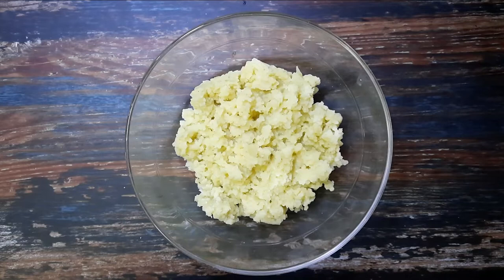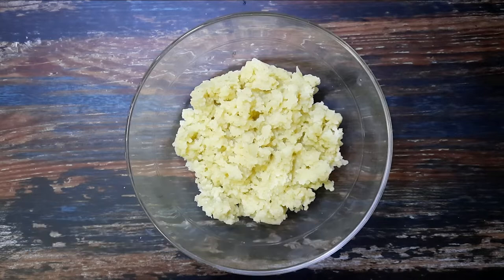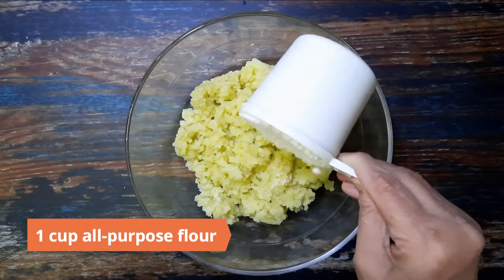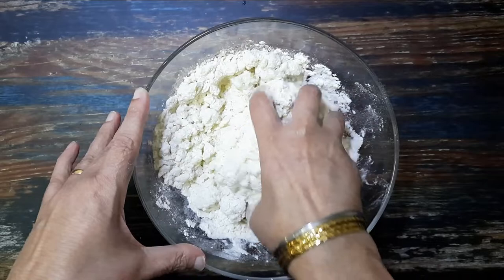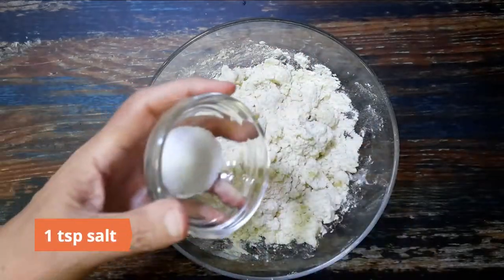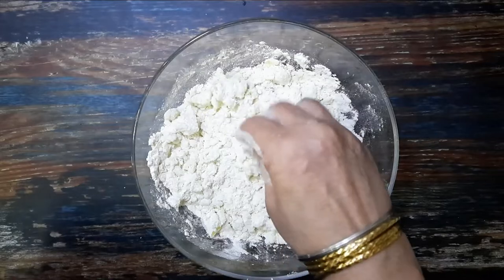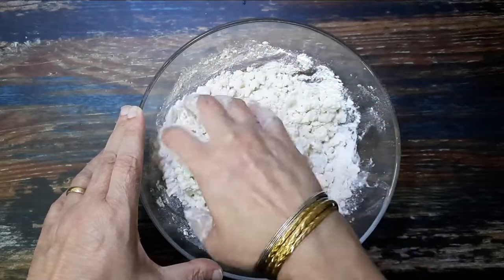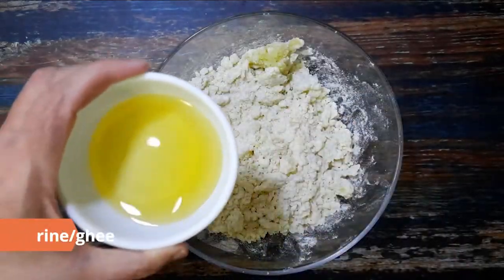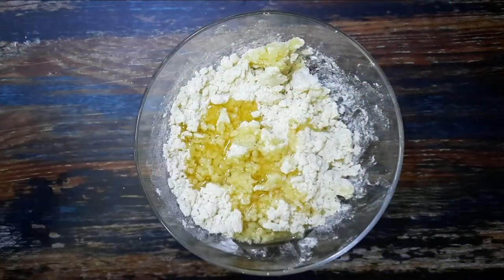To begin, prepare the dough for the pie. Take one and a half cups of boiled and mashed potatoes in a large bowl. Add in a cup of all-purpose flour and mix well. Next add in a teaspoon of salt and quarter teaspoon baking powder and mix.